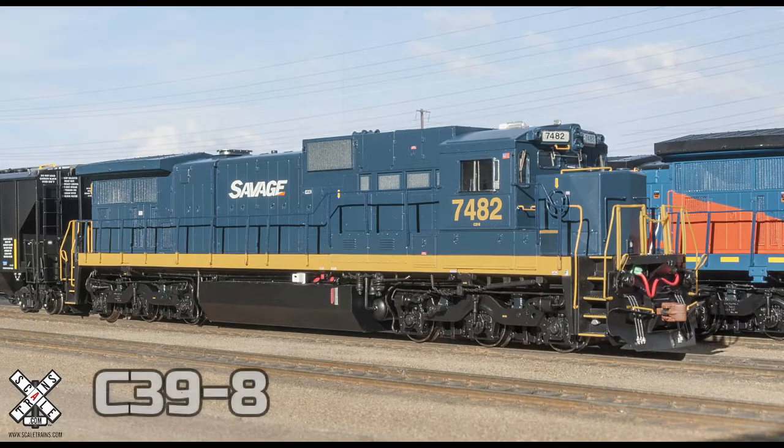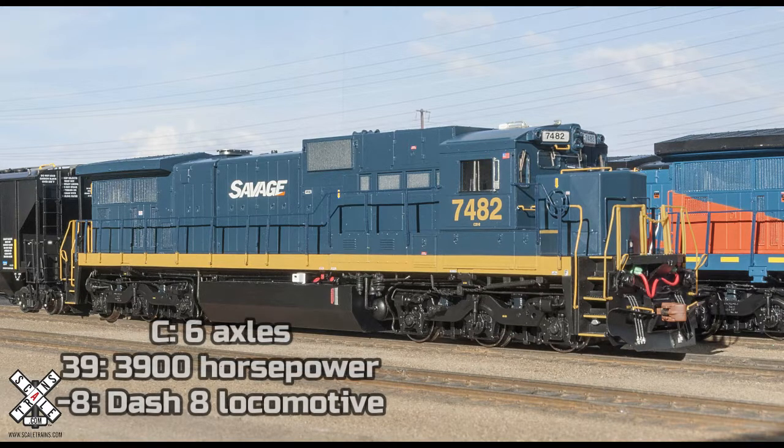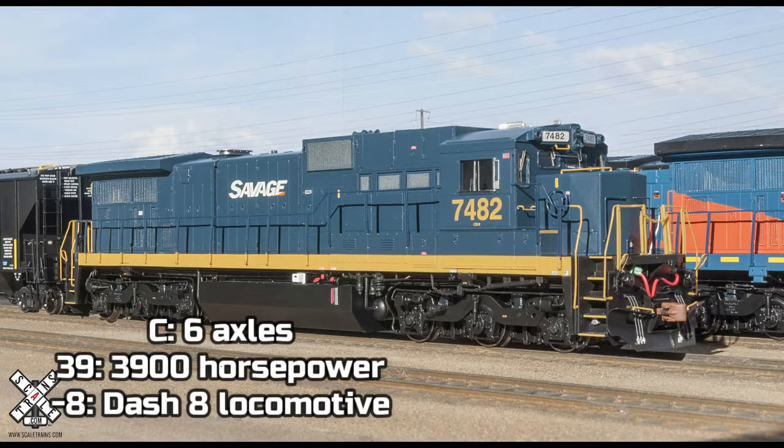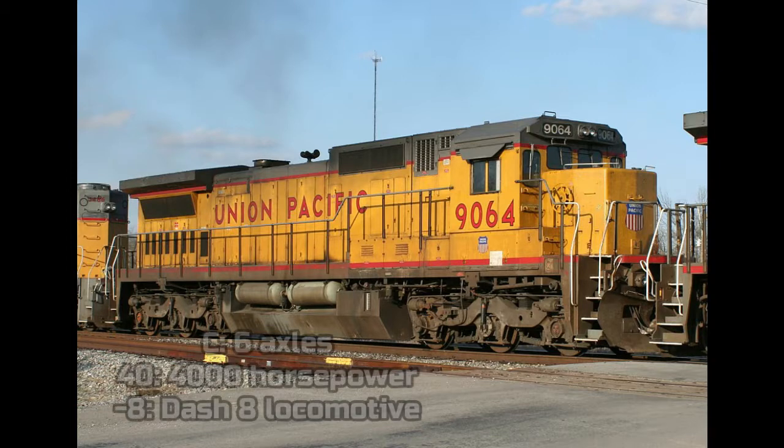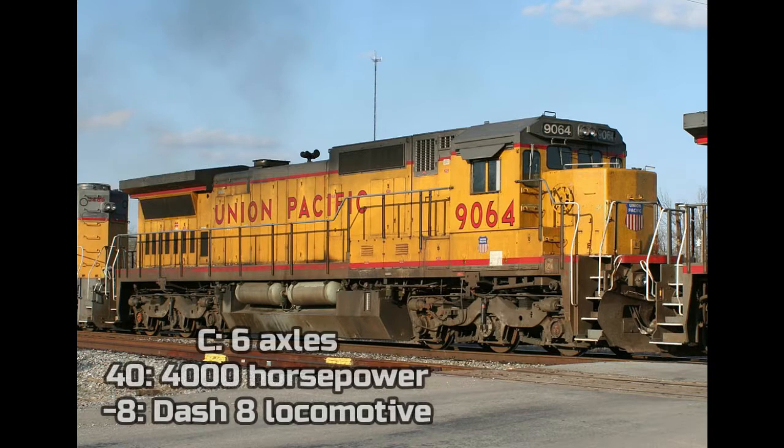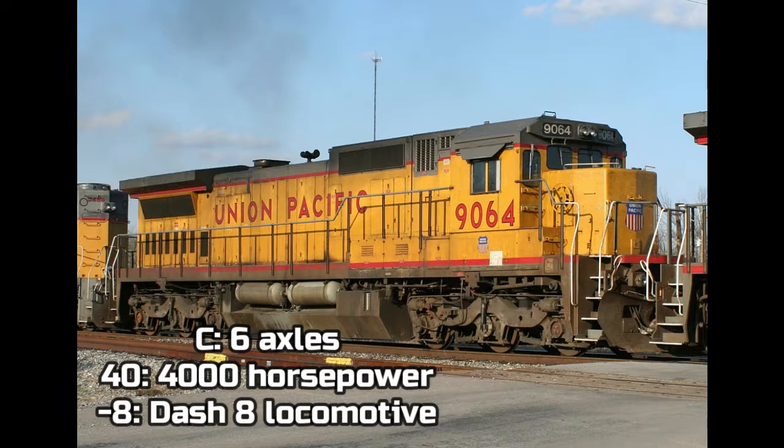In the same year, later in 1984, General Electric produced another locomotive called the GE C39-8. The C means 6 axles, 39 means 3,900 horsepower, and Dash 8 means it's a Dash 8 locomotive. In late 1987, General Electric produced another Dash 8 locomotive named the GE C40-8 — a standard cab locomotive. The C means 6 axles, 40 means 4,000 horsepower, and Dash 8 means it's a Dash 8 locomotive.